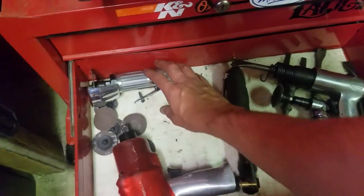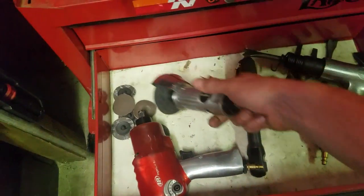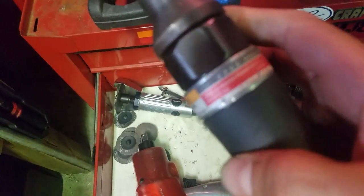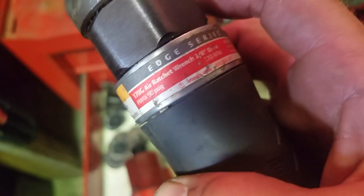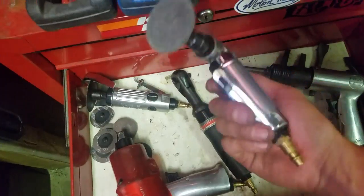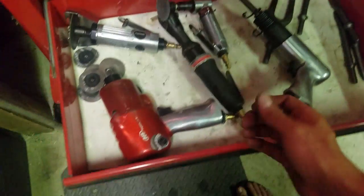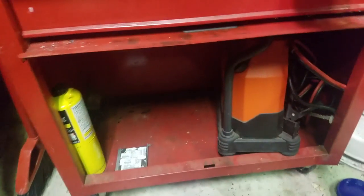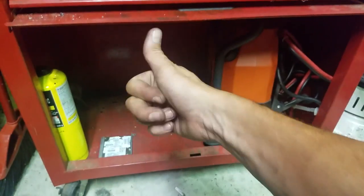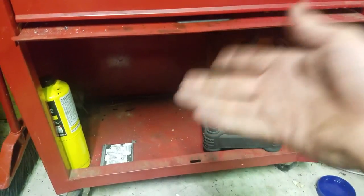This is the air tool drawer — that's all the air tools I have. The IR impact, the Kawasaki cutoff wheel that sucks but it still works, the IR air ratchet, the IR angle die grinder — that thing kicks ass — and an air hammer with some attachments. Down below is that totally worthless battery charger and a bottle of Heet gas.